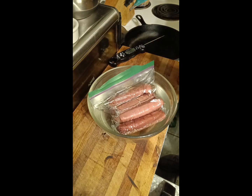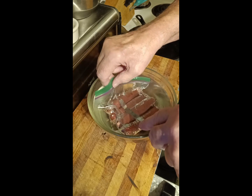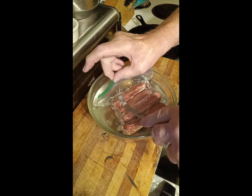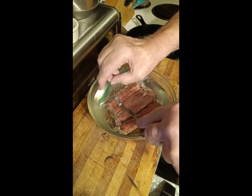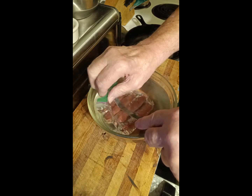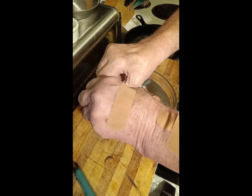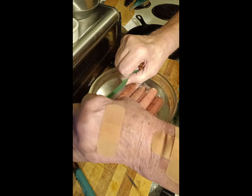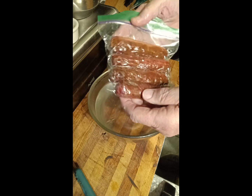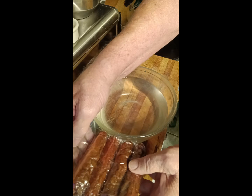The water's a bit hot but ready. Put your hand under and submerge the whole bag except that corner. The pressure from the water will squeeze out most of the air, and then you just take and seal it across. You can see it's kind of vacuum-packed — most of the air's out. That's my quick tip for the day.